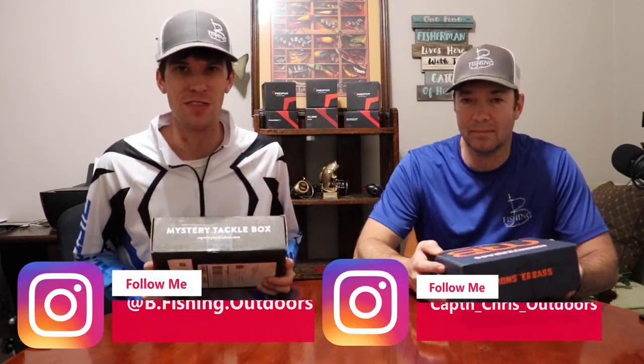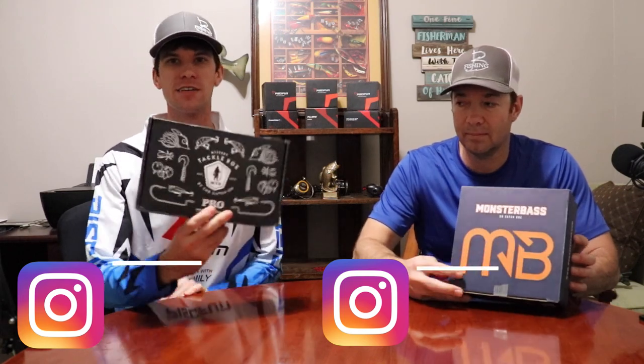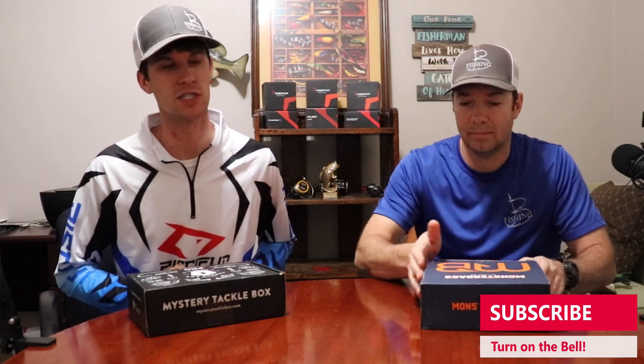What's going on everybody? Welcome back to another episode of Bee Fishing and today we've got a double unboxing. It is the Monster Bass versus MTB Pro unboxing. Stay tuned, you're not going to want to miss it. There may even be a giveaway at the end of this, but you got to stay till the end. It's definitely going to be at the end, so please don't fast forward. Catch you in a second.